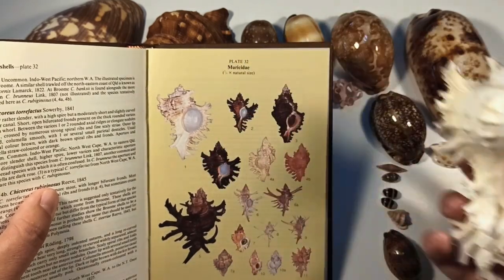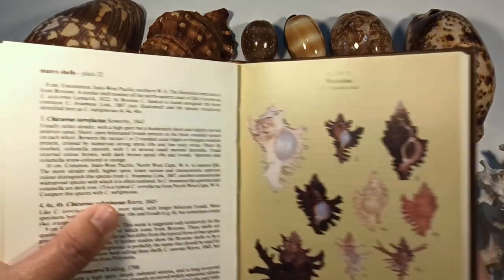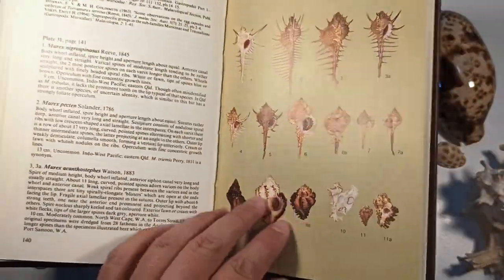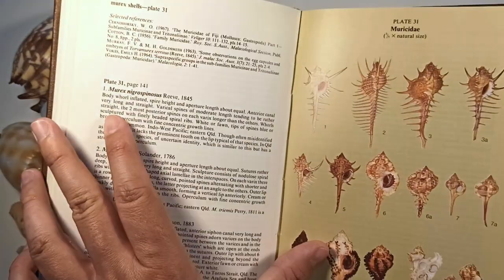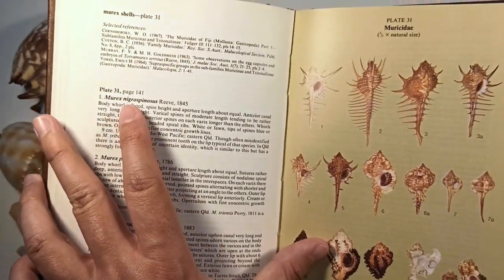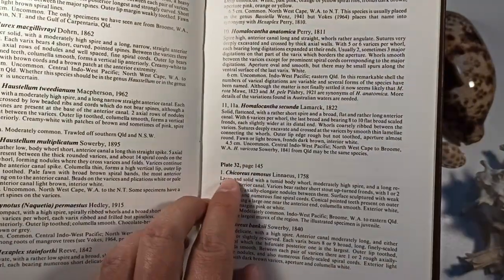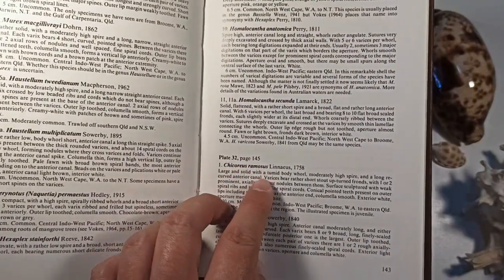This one is number one on plate 32. So I can see plate 32 — that's number one — and it is the Chicorius Ramosus.